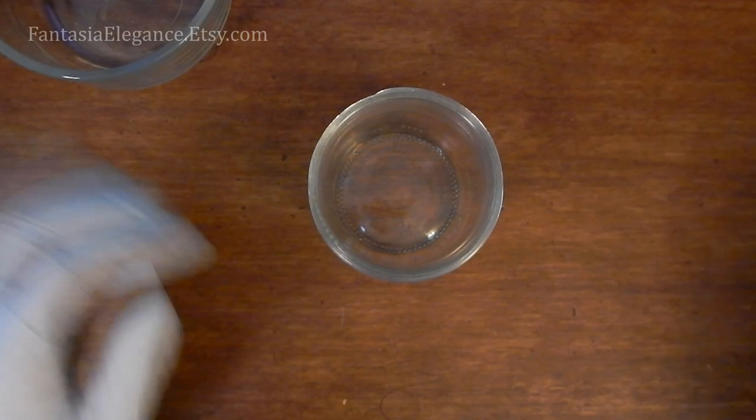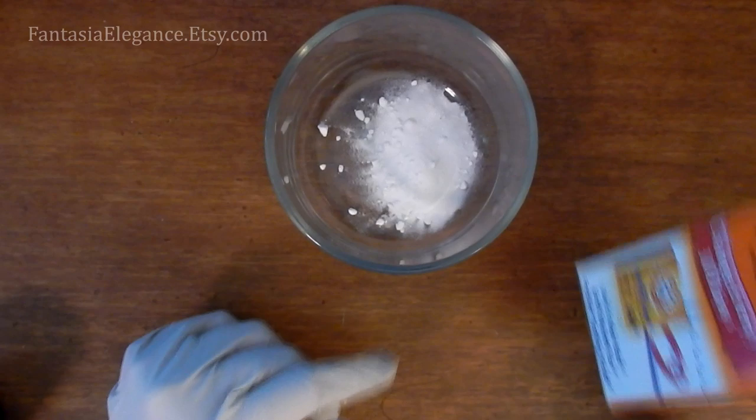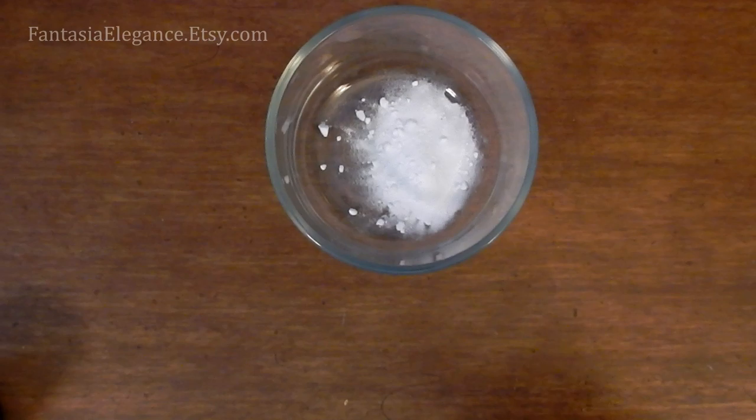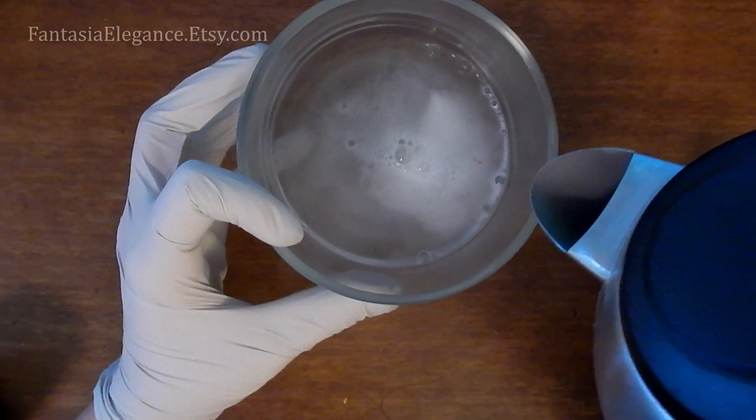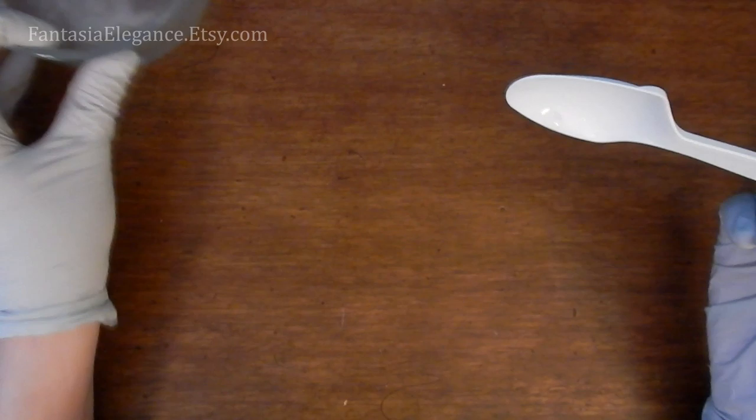Before we begin, take this bowl and dump in a good amount of just regular old baking soda — I usually add about a tablespoon or so — and then add some hot water to this, just enough that you'll be able to submerge your jewelry in there later. Stir that up with a plastic spoon and set it aside; we'll use that in a little bit.